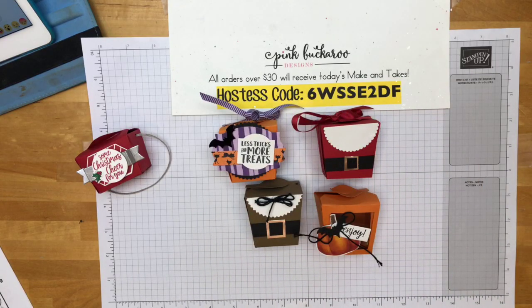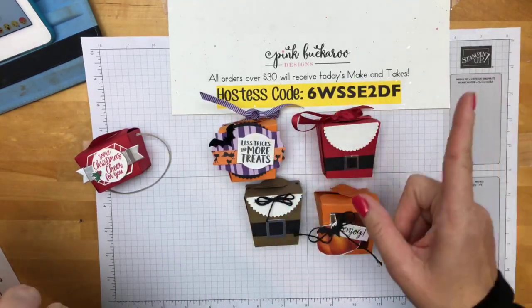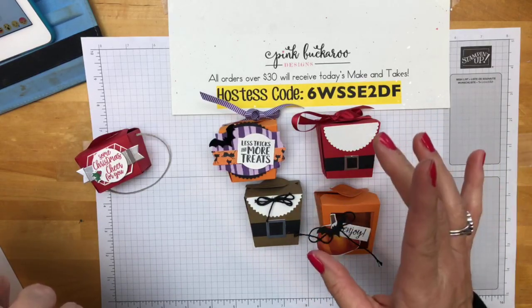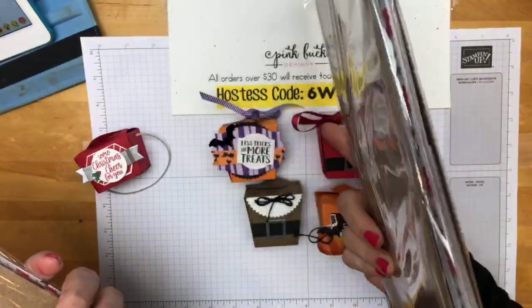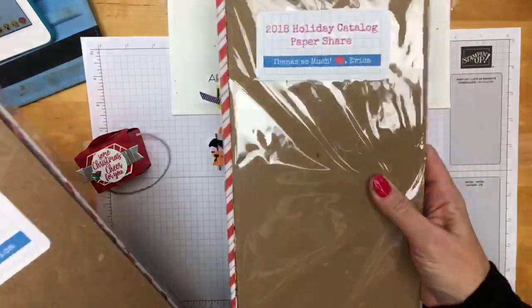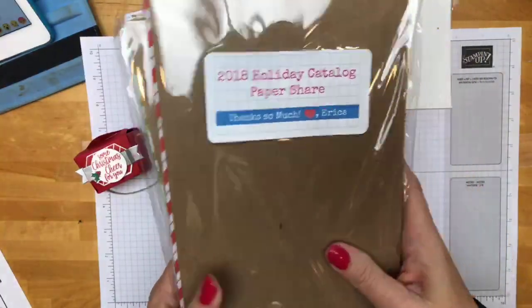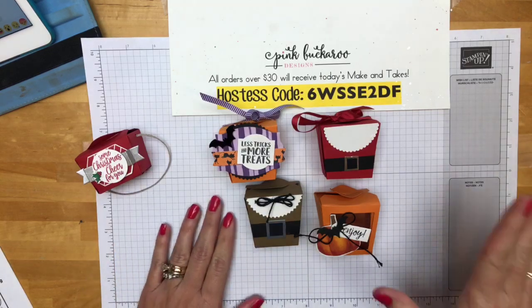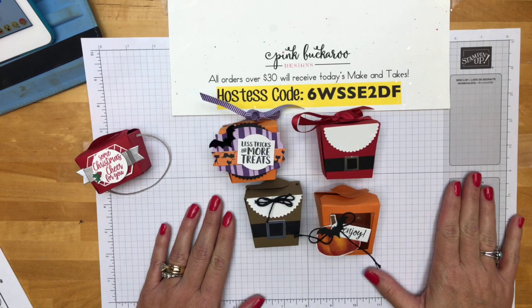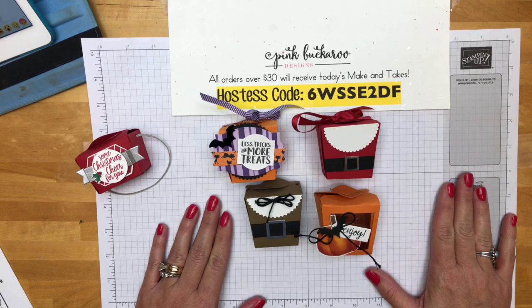You can win a prize this week by sharing the video, or by going over to my blog PinkBuckaroo.com and entering over there — there's a little entry at the end of the post. I have a whole holiday catalog paper share that I am going to give away to one person from the blog entry and one person who shares. Share the video, don't forget. Go over to PinkBuckaroo.com and enter at the bottom of my blog post.